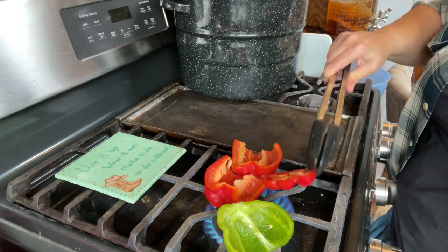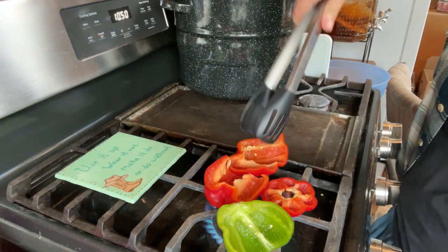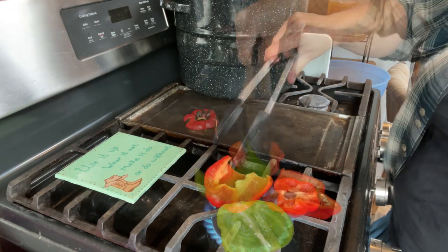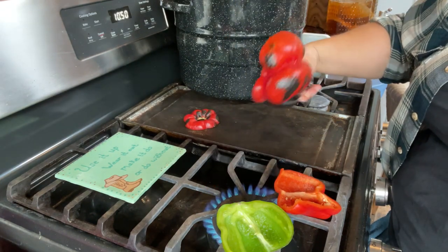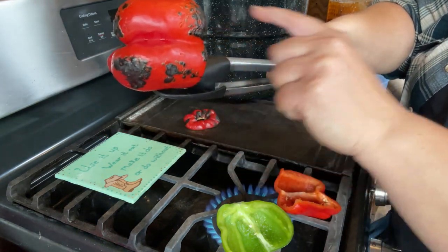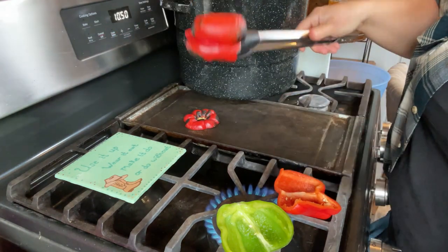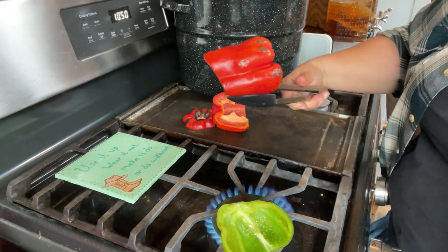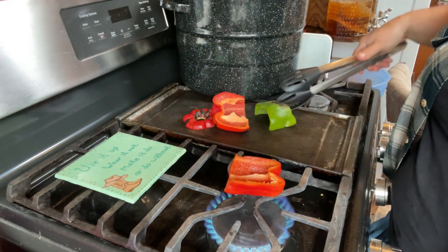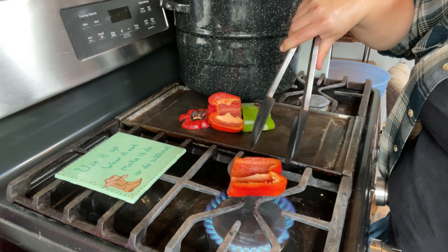We just want to get the outside to soften and blister. That one's a little bit black on that side, so I'm going to turn it. You're not trying to cook it — you're just trying to get the skin to blister most of the way. You can see it's dark right there, light right here, and then black. That light part is where it has started to cook a little bit and pulled away from the vegetable. When they're done, I'm just going to throw them in a big bowl to cool, then I'll meet you back at the table and we'll get peeling.